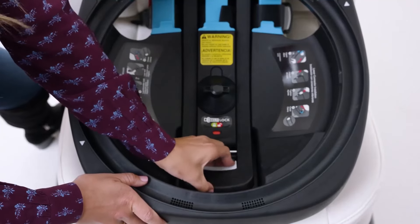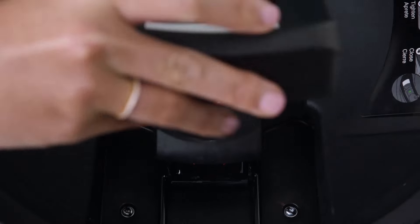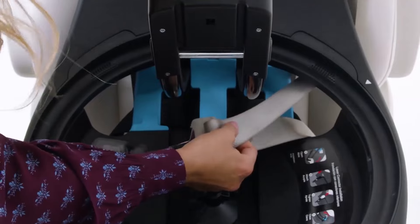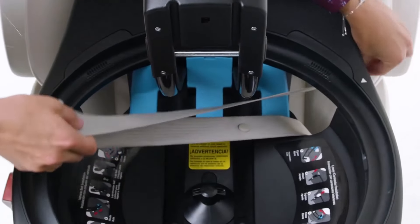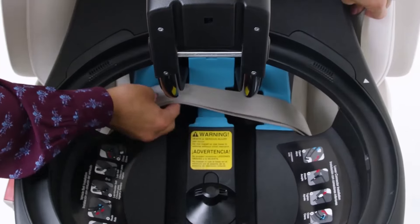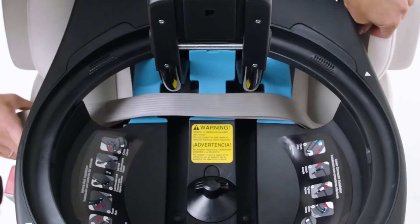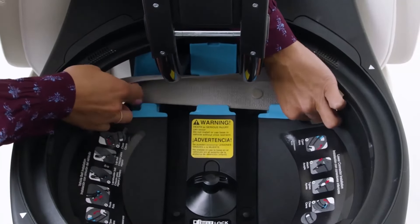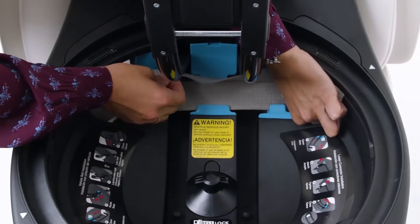Squeeze the handle of the Lock Strong belt tensioner until the indicator turns red, and raise the handle. Route the seatbelt through the belt path under the Lock Strong belt tensioner arm. Make sure the seatbelt lays flat and is not twisted, then buckle the seatbelt. Secure the lap portion of the seatbelt underneath the blue tabs in the belt path.